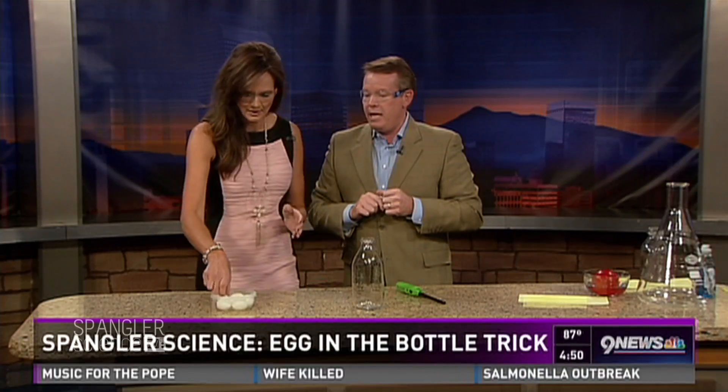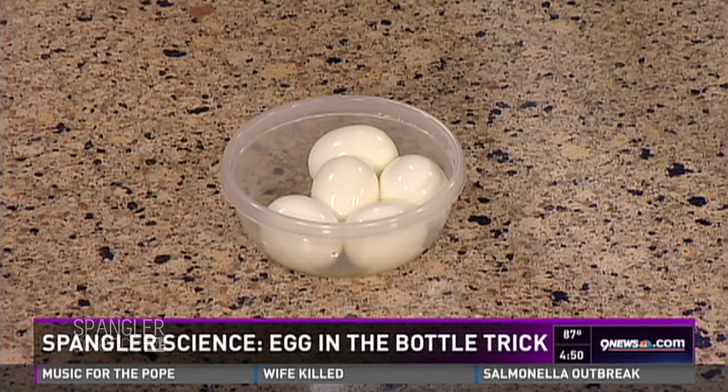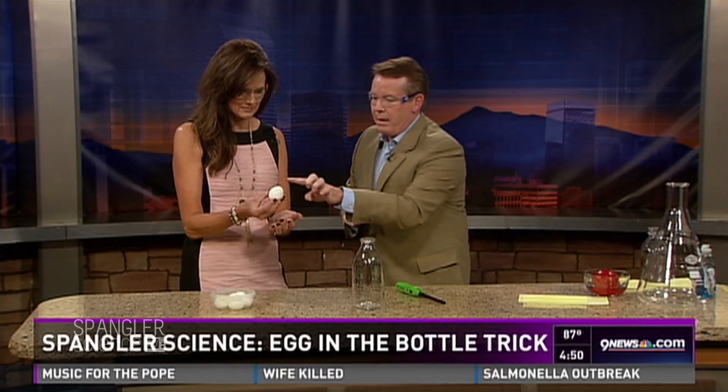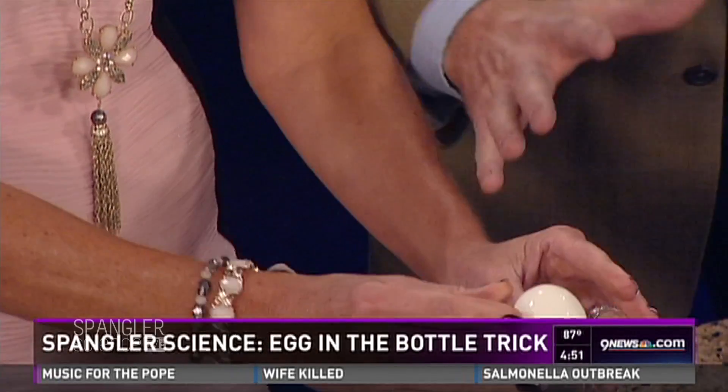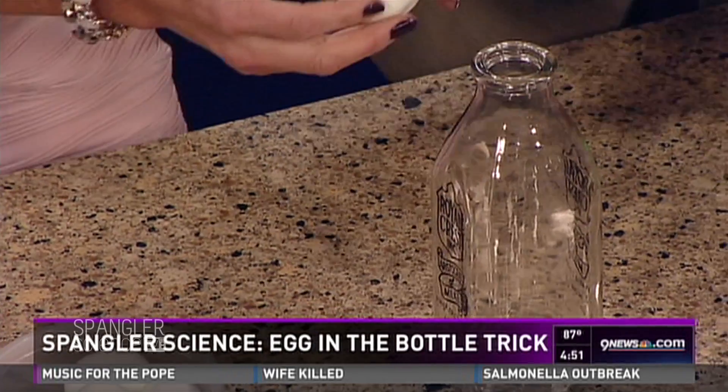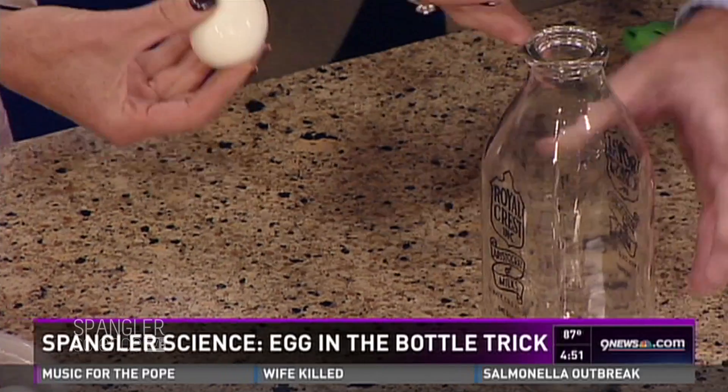Grab a hard-boiled egg — the shell has been taken off. I put them in water just so they're a little slippery. The object is now to get that egg into the bottle. Don't break it. The whole idea is like you're just going to jam it down inside. You said to get it in there.